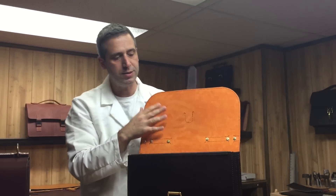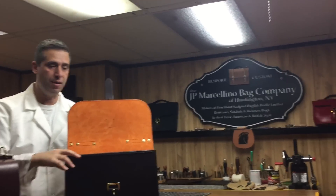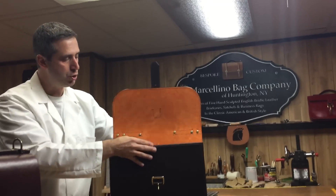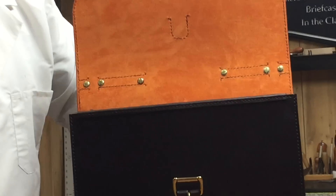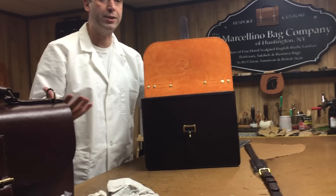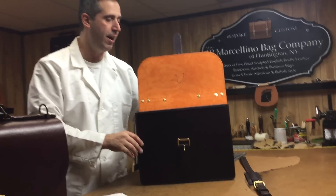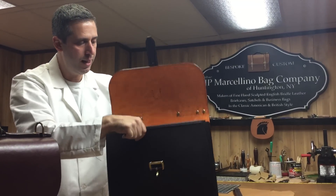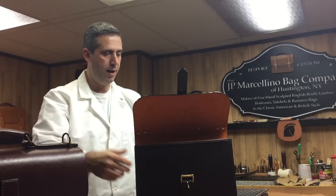This is a new color for me — this is the first time I've lined a briefcase in orange. Probably won't be the last, especially with this combination: this chocolate brown and the orange, it's perfect. Perfect October color, Halloween colors. So that's the Berrier briefcase, and I hope you like it.